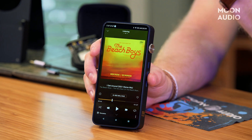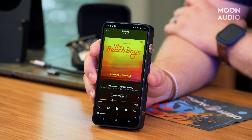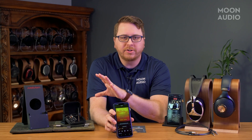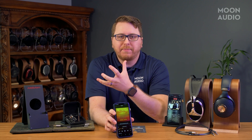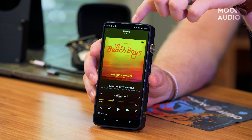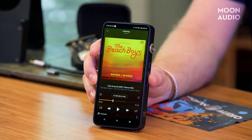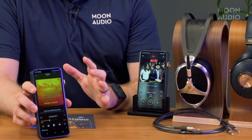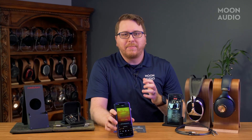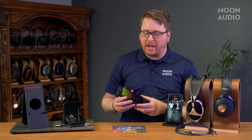The screen is a gorgeous 6.5-inch bezel-less design sporting a 2340 by 1080 resolution. It's snappy, the colors are vibrant, and it's just an absolute joy to use. There is also an indicator light on the top of the screen which displays the working status of the player. It's worth mentioning that the screen specs are no different than the DX300, but that's not a complaint by any means, as it's hard to find another DAP out there to match it.